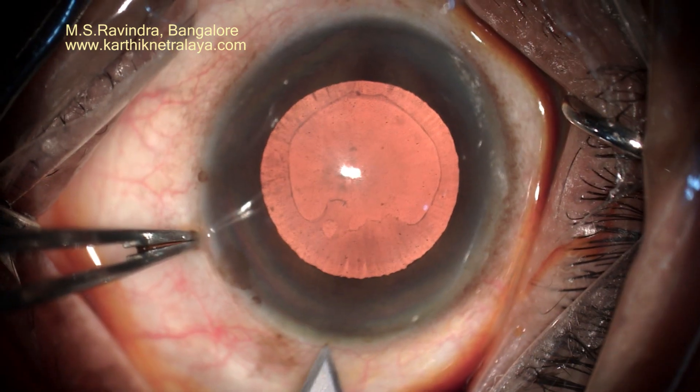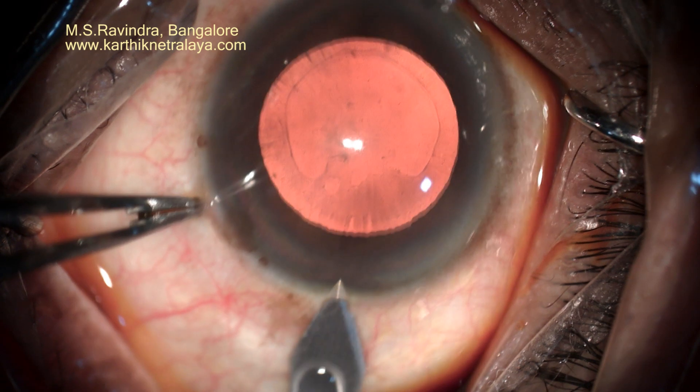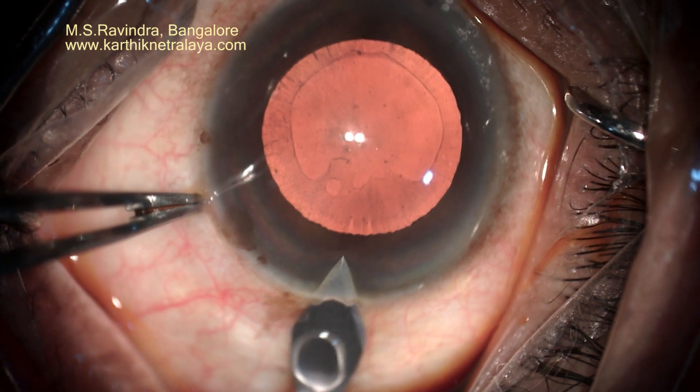Extensive pseudo-exfoliation along with cataract, and a borderline glaucoma.